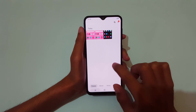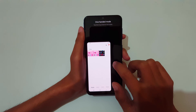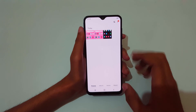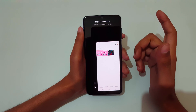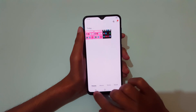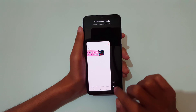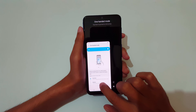Just like this — swipe up diagonally from the bottom corner to go into one-handed mode, and tap outside to go back to full screen mode. You can also move it and customize it here.